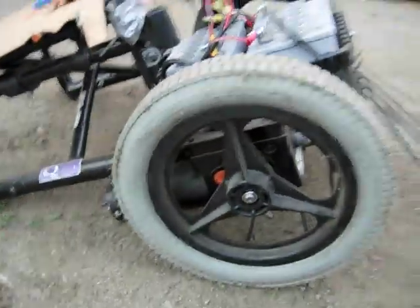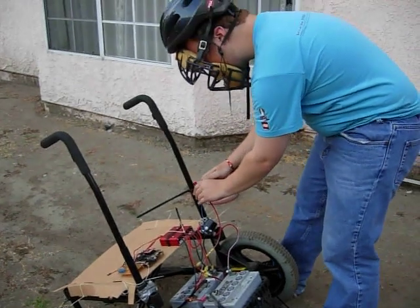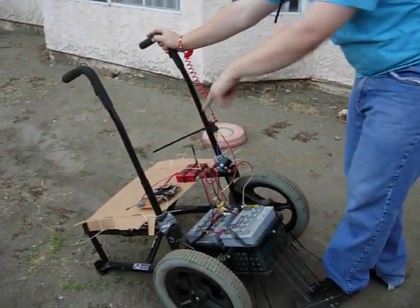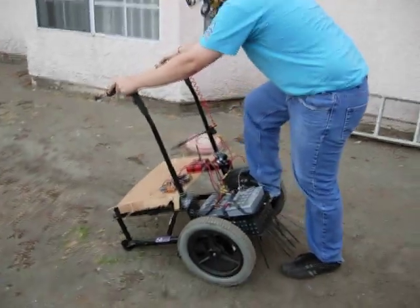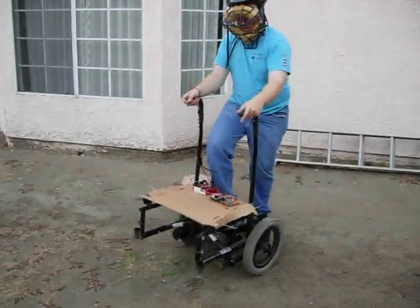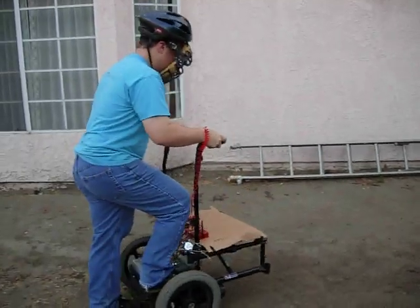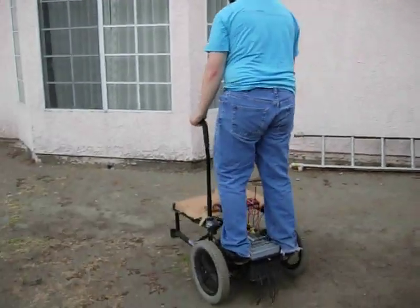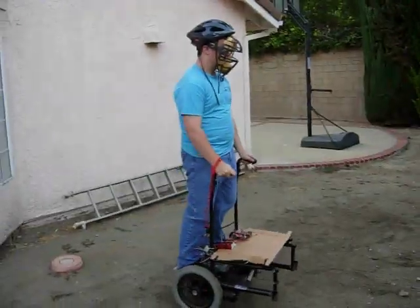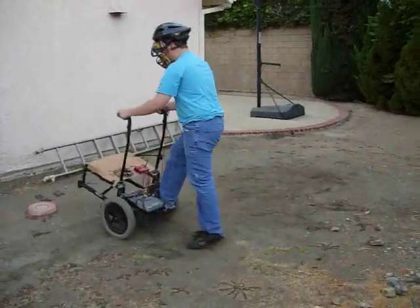Ready to give it a go? Yeah. Okay, so to start it, I take the key and place it inside. That triggers the relay, and then I'm allowed to turn on the power on the Freescale demo board. I'm going to first put one foot on to initialize it — you can see it's sort of not too steady — but when I step on, my body will stabilize the Segway. Okay, I'm going to start it.